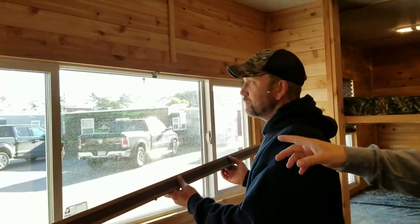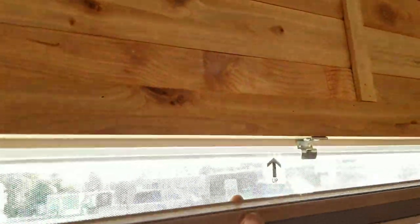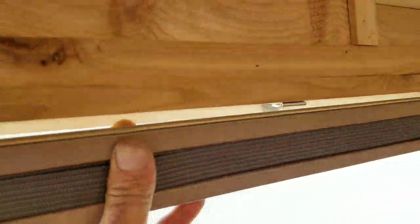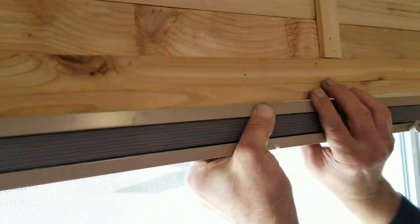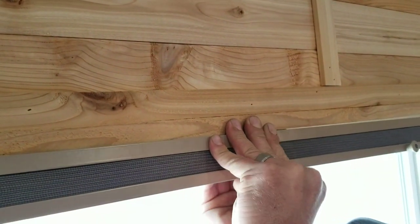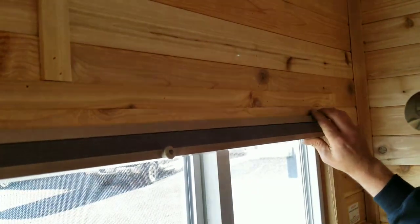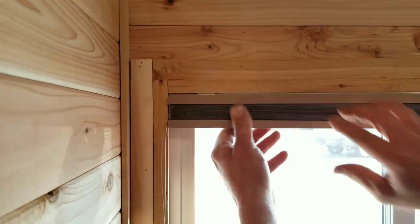Scott's got all three of the brackets in and he's now going to snap this in. It's as simple as pivoting. There's a little groove right here that slides into this little notch right there. I typically start in the center here and snap that in, then come to the other end — snap, snap — adjust it a little bit, and final snap.